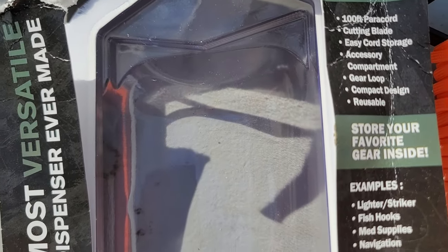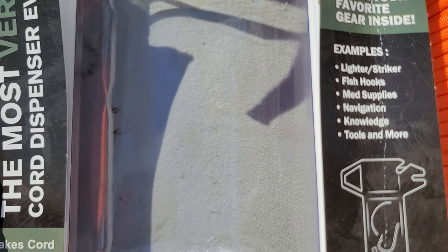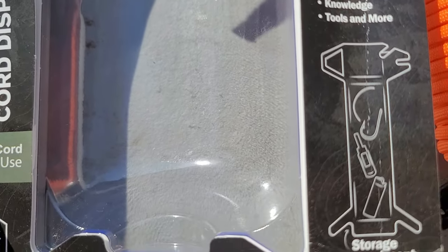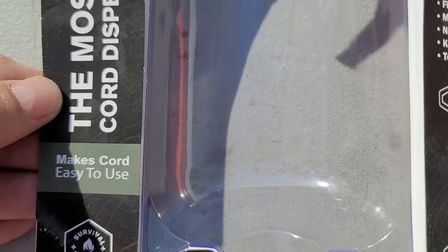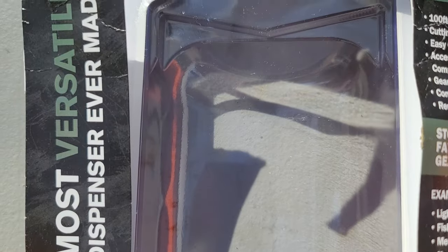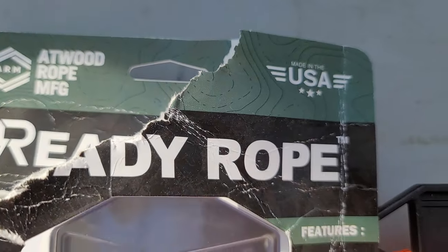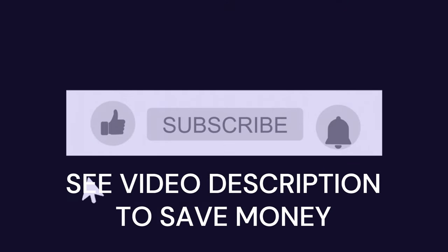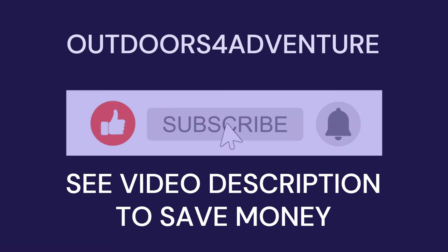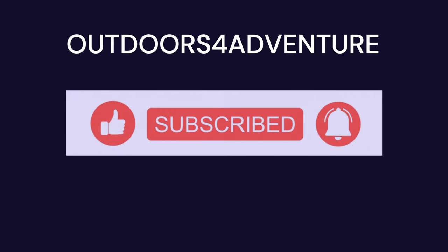Sorry about tearing the package on y'all. I thought I'd go ahead and just put the package in the video so y'all could see everything that you're getting if you order this particular cord with the dispenser. I'm going to try to keep it short.